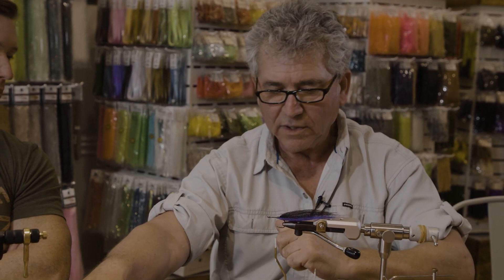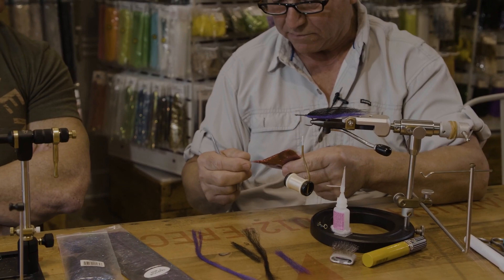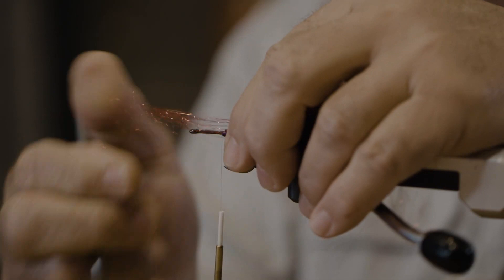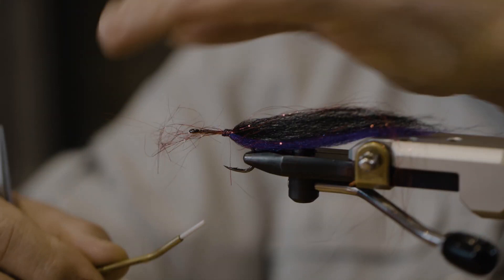We're going to go with a little bit of red. When it comes to black and purple, this red sparkle is like magic — it's a must. You have to put this red sparkle on it. I don't know what it is, I cannot explain, but it works and it looks good. I'm very confident, and everybody's happy.